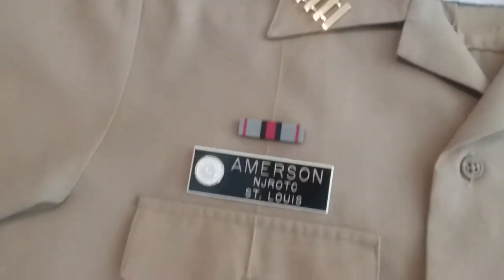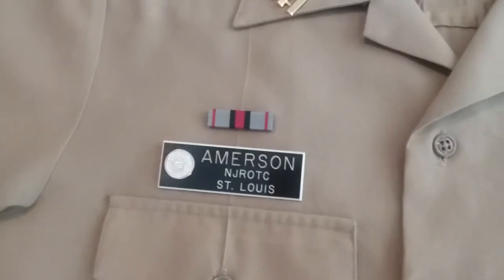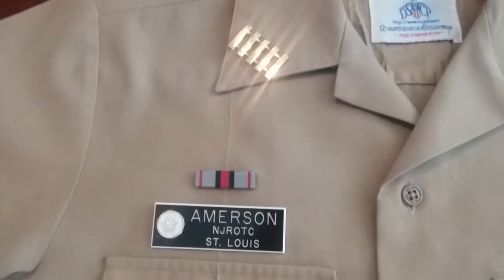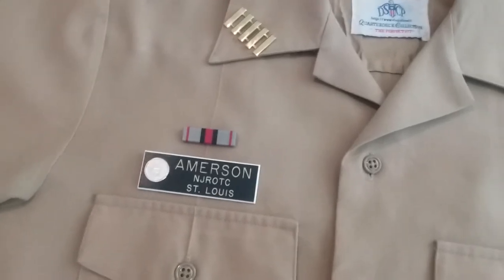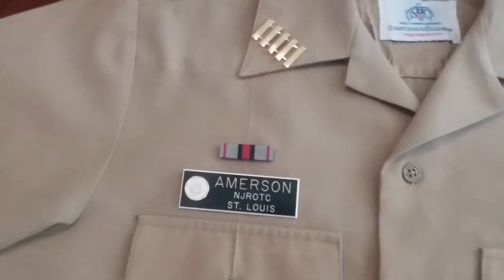Freshmen or first-year cadets, you will not have a rank until probably after first semester when you get promoted. Your promotion rank, I'll be covering that in a different video.